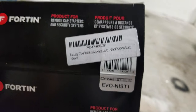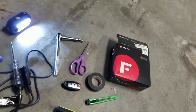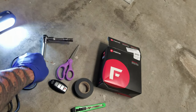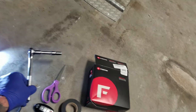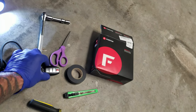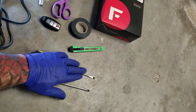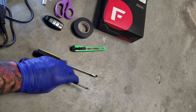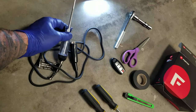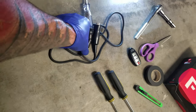For this install you're going to need: a flashlight, a 10 millimeter socket wrench, a pair of scissors, electrical tape, an OEM key fob, a blade flathead screwdriver, a Phillips head screwdriver, and a test light. This is a cheap test light — about five or six bucks from Harbor Freight.